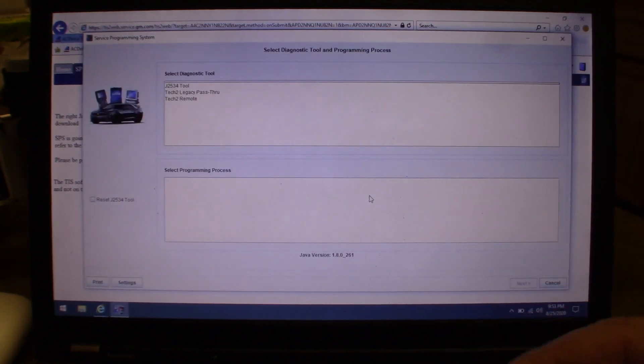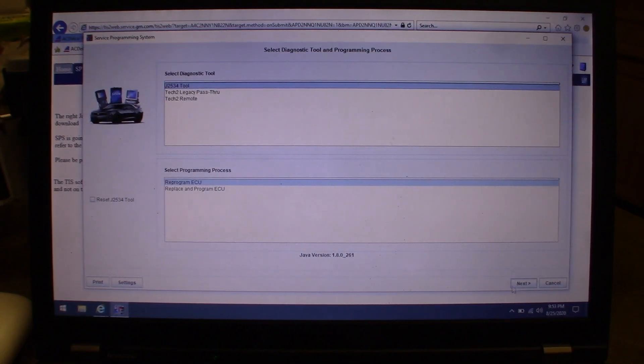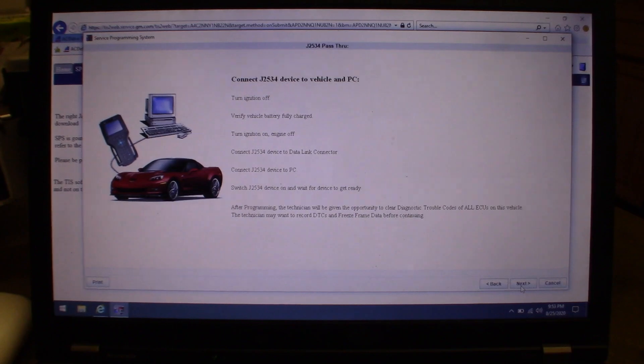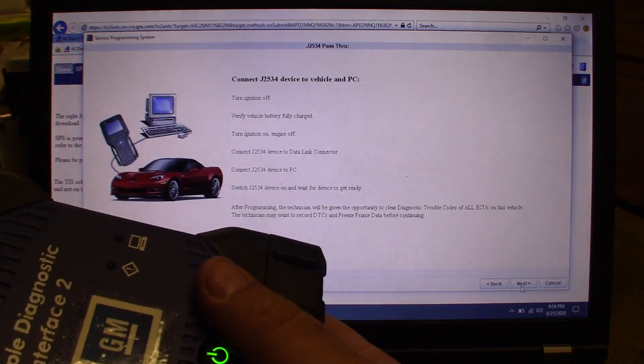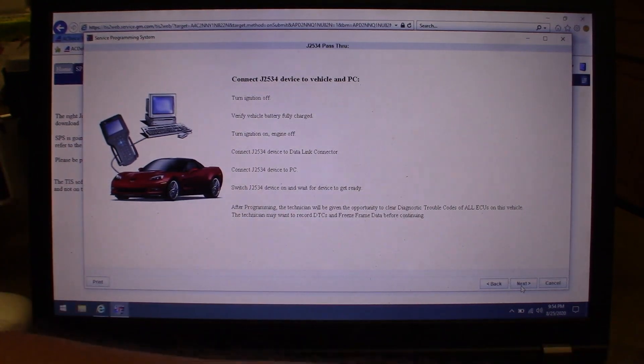You'll come to a screen where you select 'I'm going to use a J2534 tool' and choose reprogram ECU. It'll tell you to plug your module in with ignition off, turn ignition on, verify the vehicle battery is fully charged, use the battery maintainer, then connect the J2534 device to the car and to the PC. I don't have a car right now, so I'll just connect the MDI2 to the PC with a USB cable.